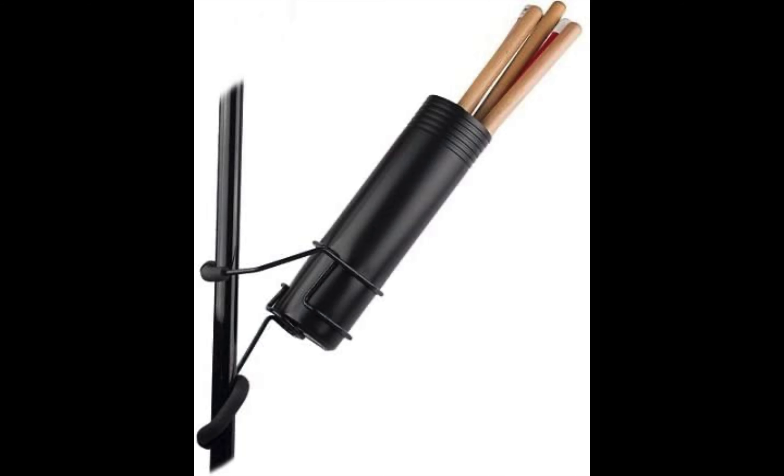Another impressive drumstick holder you will love for its durability and sturdy look is the String Swing Drum Holder. It features powder-coated steel and a slipping pad, ensuring it doesn't get displaced during a gig. Unlike some drumstick holders in this video, it doesn't come with a clamping mechanism and seems to be one of the cheapest in the market. If you're looking for something cheap yet with impressive performance, perhaps this is the ideal choice. When you grab this holder, you can almost feel the cheapness, but what it lacks in feel it makes up in performance.